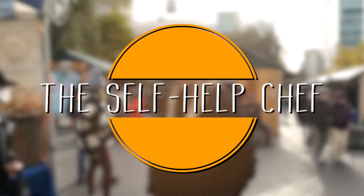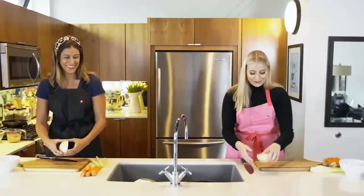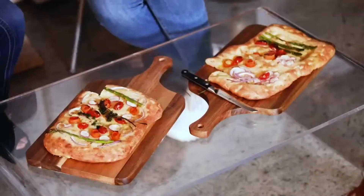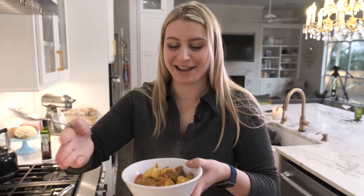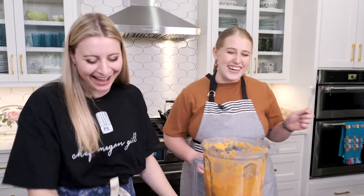My name is Emily and this is The Self-Help Chef. I believe that food is the ultimate connection to all things mental, physical, and spiritual. This series is all about how to navigate important self-help topics while making delicious plant-based food. Food is the source of community, important discussion, family, and so much more. I encourage everyone to cook along with me and my guests while we talk candidly and openly about everything health and wellness.